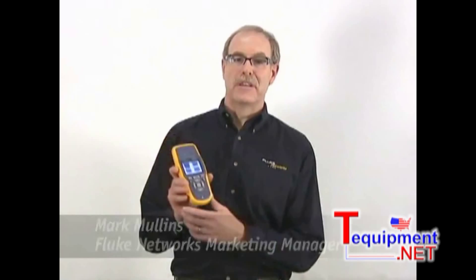Hi there. I'd like to introduce you to the AirCheck Wi-Fi tester from Fluke Networks. AirCheck makes Wi-Fi troubleshooting simple. In this video, we'll introduce you to the basics of AirCheck, show you how to check for coverage issues, performance problems, and even look for wireless security issues in your network. AirCheck is lightweight and portable so that you can take it out on your network where the problems are.